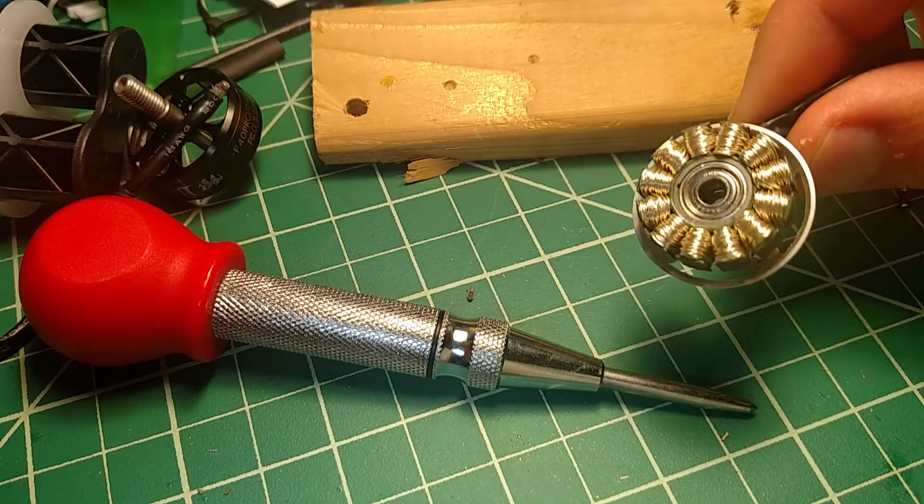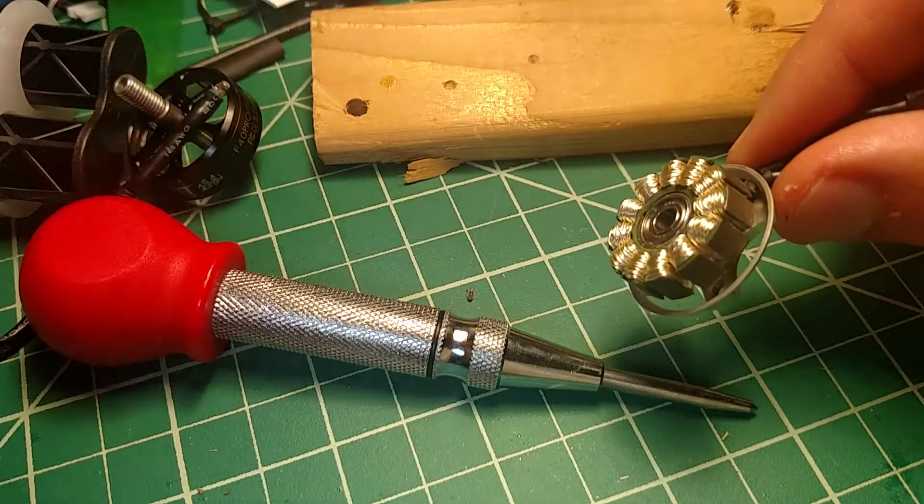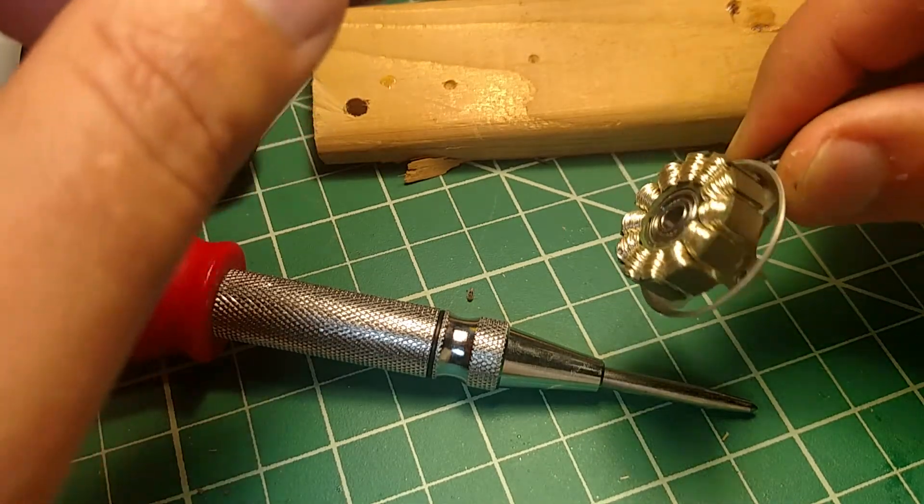Here's a motor. The bell has been removed. Just remove the bottom screw or e-clip, and whatever there is, and the bell will come right off. And you're left with this.